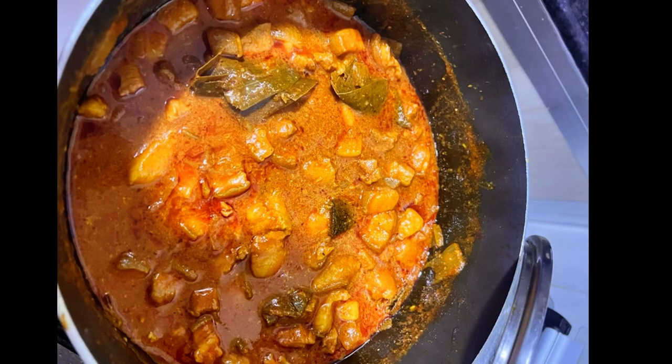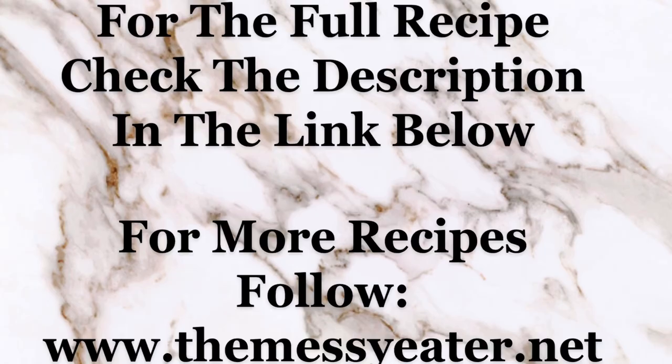The pork bafat is ready. For more recipes, check out the messeater.net. Don't forget to like, share, and subscribe.